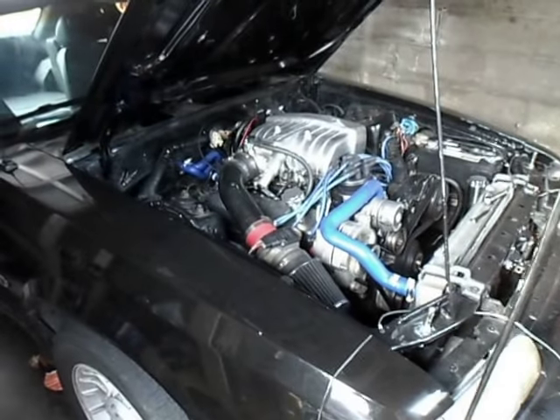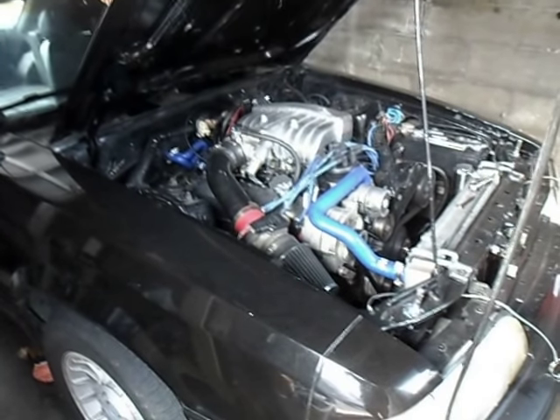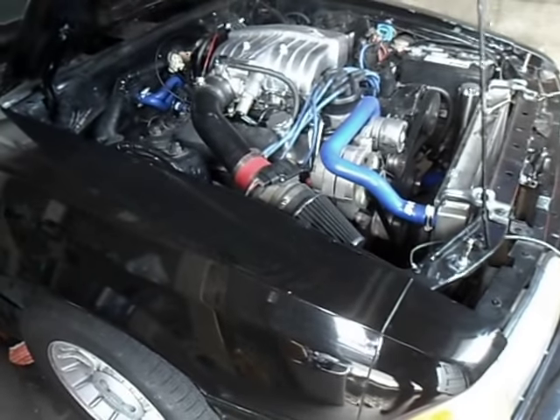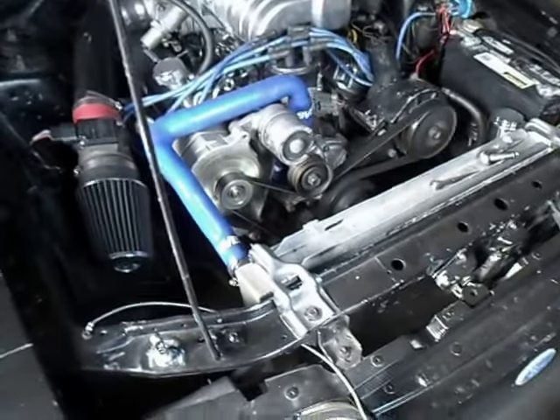This one's got the Trick Flow Cam TrackMax. It's got the 140-amp one-wire alternator from Summit Racing. Big old radiator with twin electric fans.